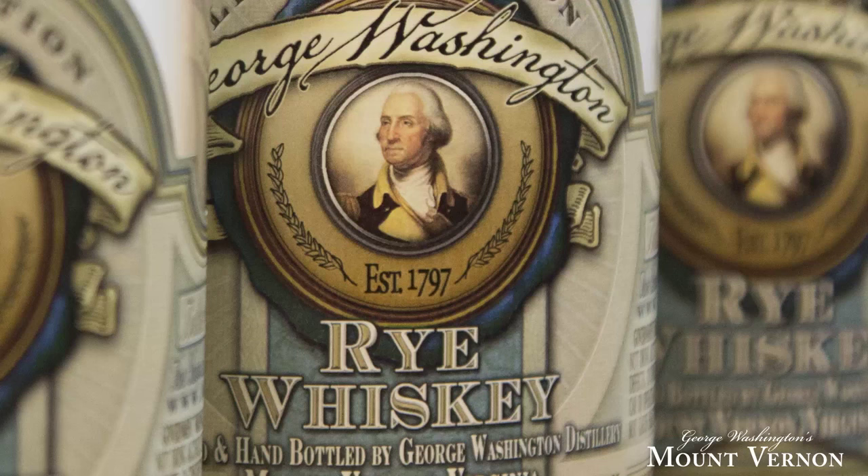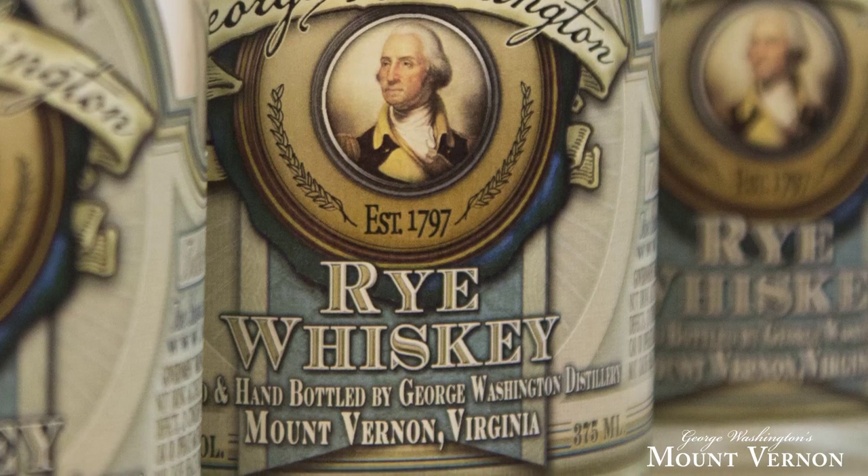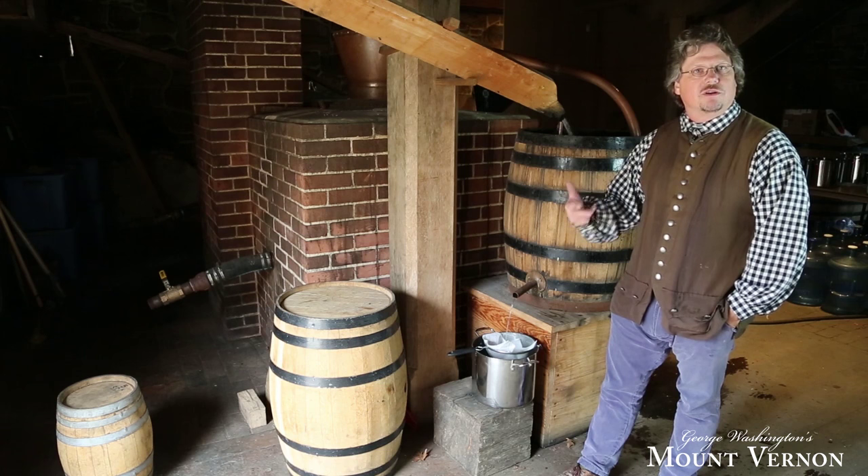In Washington's day whiskey was drank right away — clear as water — and the nice thing is that meant the money came right back to Mount Vernon. Unlike tobacco and wheat where you had to wait for the return, whiskey was a local market and a quick cash return for Mount Vernon.